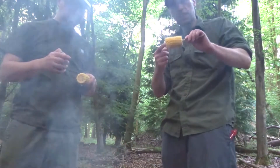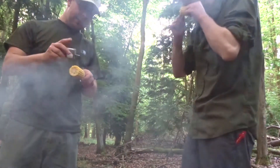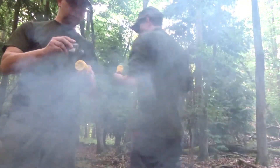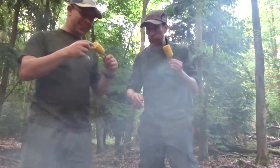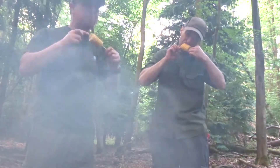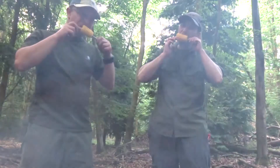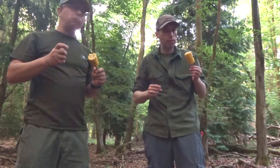Sweet corn steamed in tin foil and smoked. Bloody hell — really hot. Really nice, but really hot.